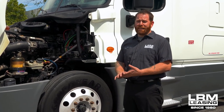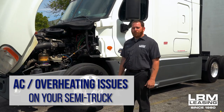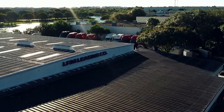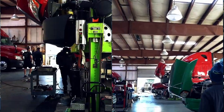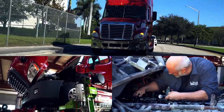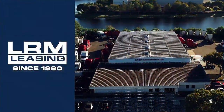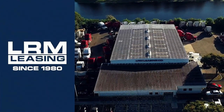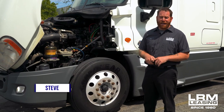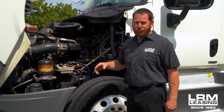All right guys, welcome back again. I want to talk about a few things considering summer's here and it's getting hot. We want to talk a little bit about AC and some overheating issues. Let's start out with my favorite one — AC — because I live in Florida and it's hot. I've already had a few customers this summer with AC issues, and I'd like to talk about a few of them.